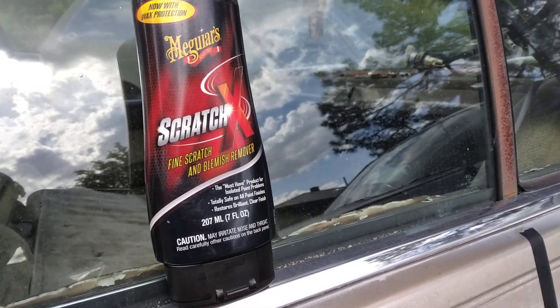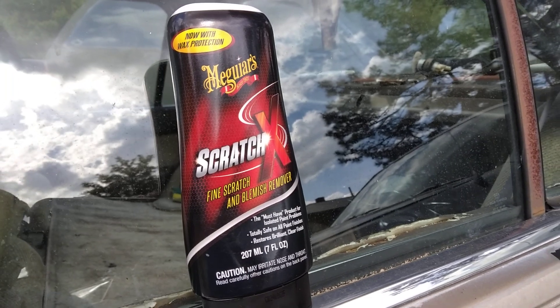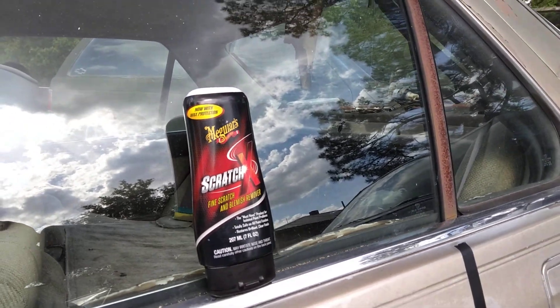Welcome back to the channel y'all. In this video we're going to see how good the Meguiar's Scratch X Fine Scratch and Blemish Remover does on this Gold Honda paint.